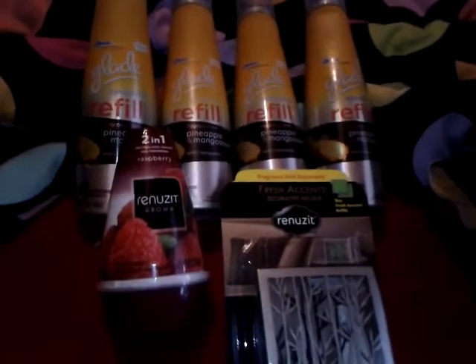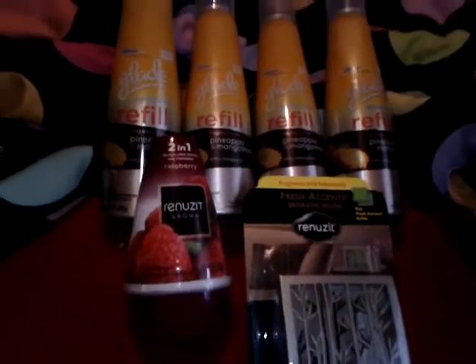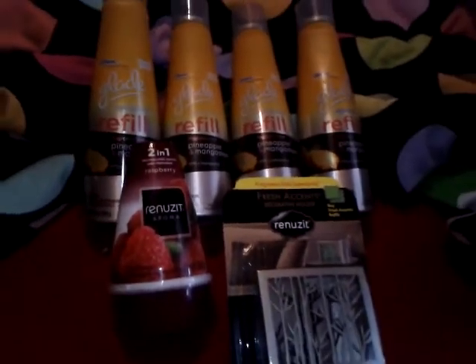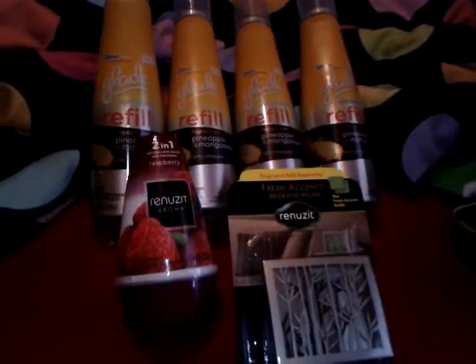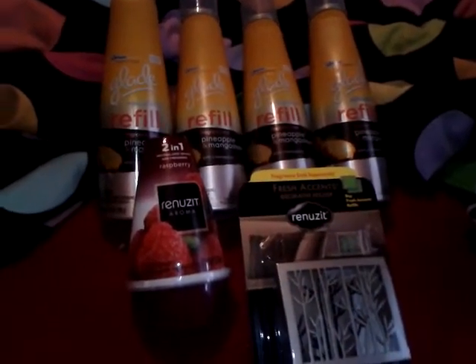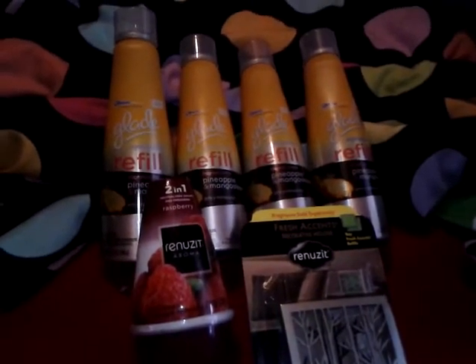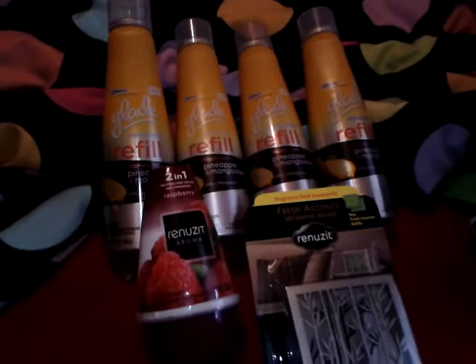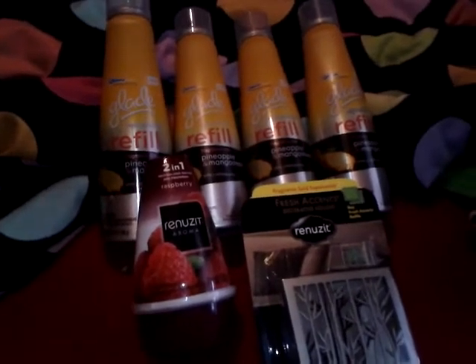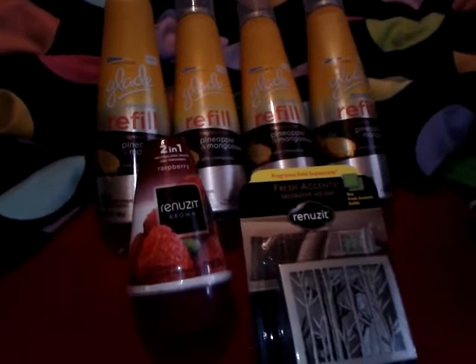Hey guys, this is just a real quick video of my Walmart haul. I did do more shopping at Walmart and I actually got a bunch of clothes that were really nice — a lot of their t-shirts for women, shirts, pants, and dressy tops — all on clearance from anywhere from a dollar to three dollars a piece. I'm not going to put that in the video only because it's mainly about coupons and not clothes.